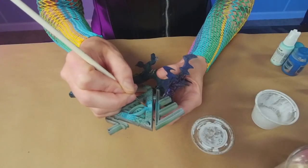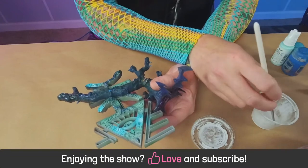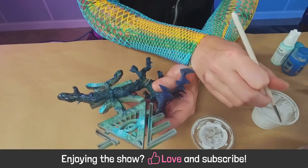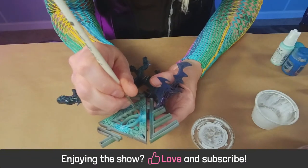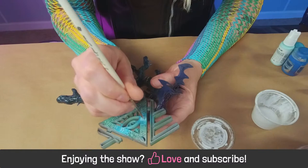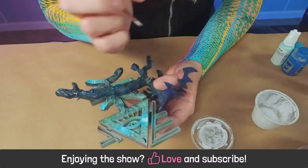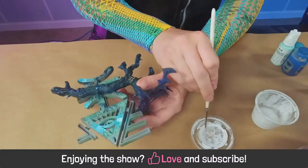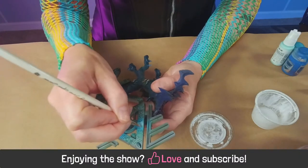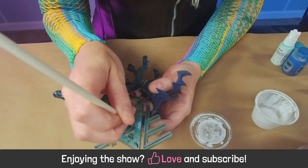Zach and Meg remind viewers to like the stream and subscribe if they haven't already - promising not to fill your YouTube feed with garbage. Meg describes her process: starting at the hottest part of the glow and working outward, not filling every rune since they can't all be glowing. She accidentally starts filling a rune that shouldn't glow.